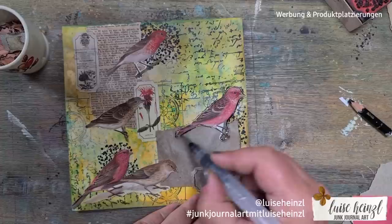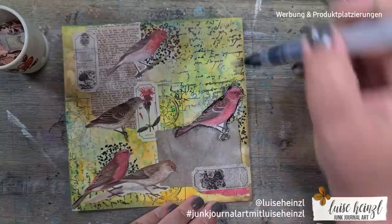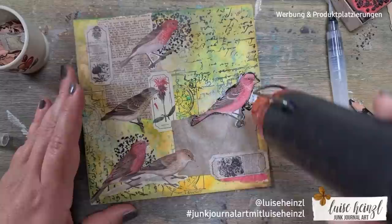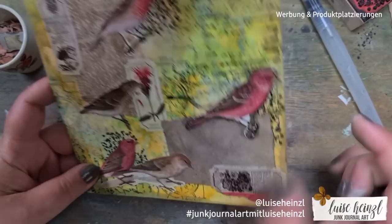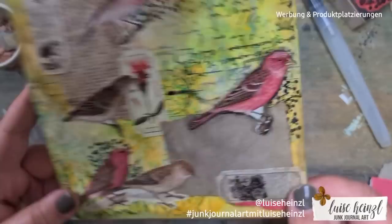The next step is also optional, but if you want to do it — I'm shading around those birds — then you need to seal this first. I'm using my Stabilo oil pen, which is a water-soluble pen. Of course when you put something water-soluble directly onto your distress oxide ink, it can reactivate the ink in a way you don't want, so it's a good idea to seal it beforehand.